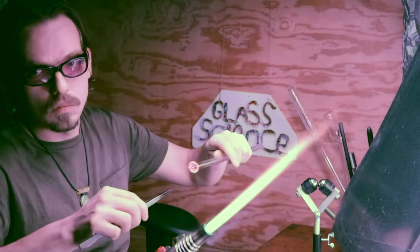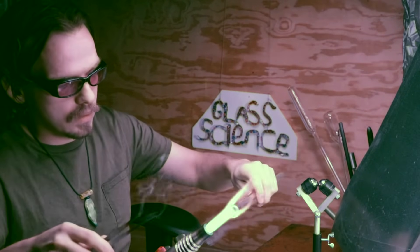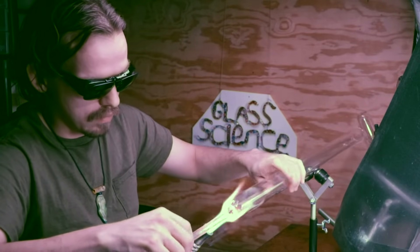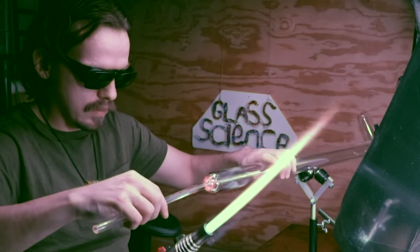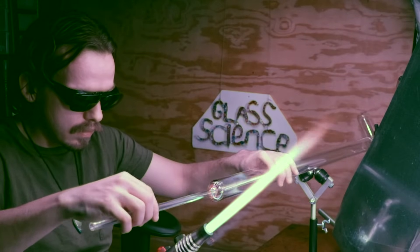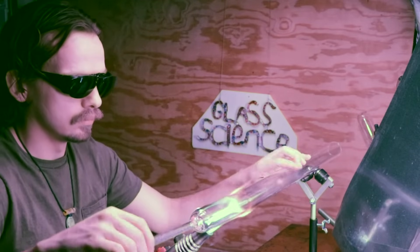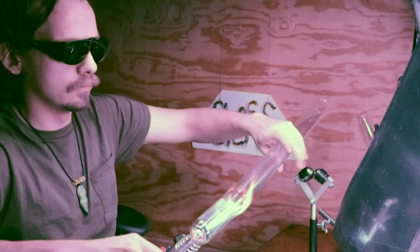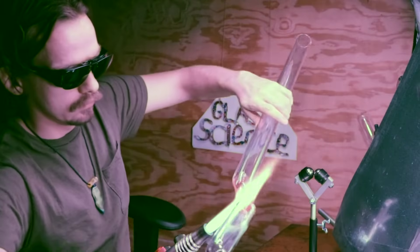Welcome back to Glass Science. I'm going to do some magnetic experiments. I went ahead and flared open a blow tube and I'm beginning to attach it to a large diameter tubing, which will be the apparatus for the magnets. I'm centering that blow tube carefully — keeping it on axis with the other tube is very important to maintain alignment.